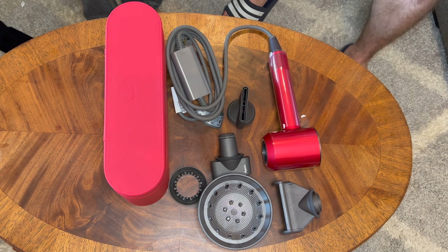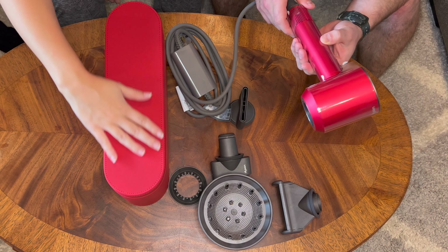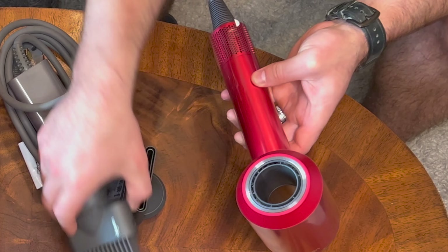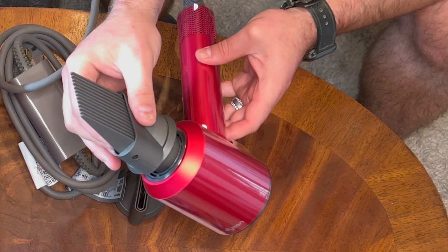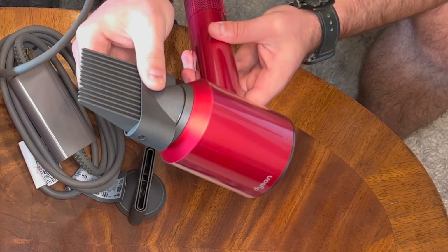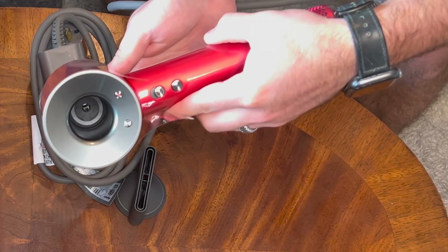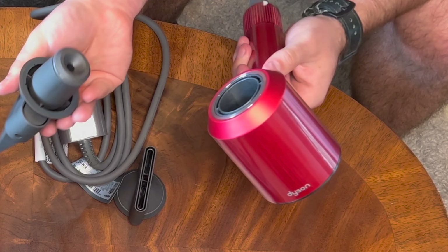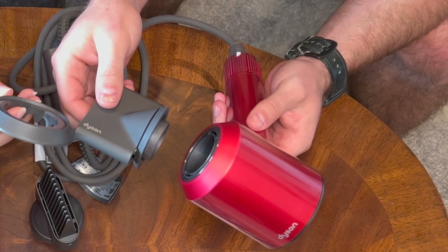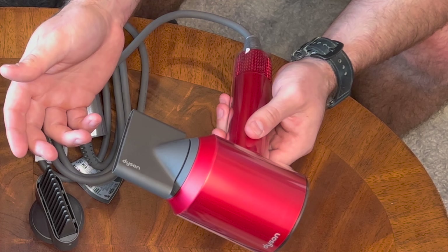This is the Dyson Supersonic in red and nickel. It's beautiful, to be honest. These attachments are magnetic, guys — you just... that's it. That's nice. And it rotates. This one goes inside — look at that. The other ones don't go inside; this one has a seal. Listen for this click. Easy. They're a little bit hard to get off, too.